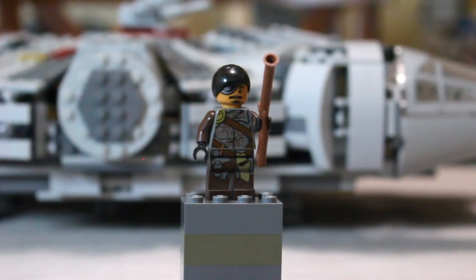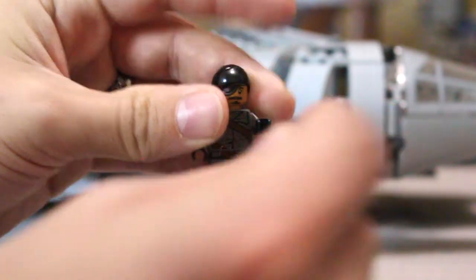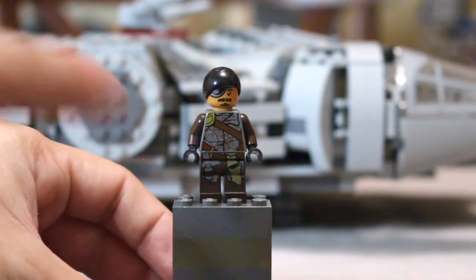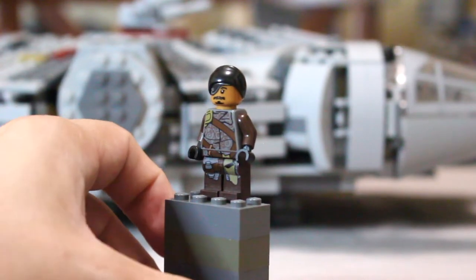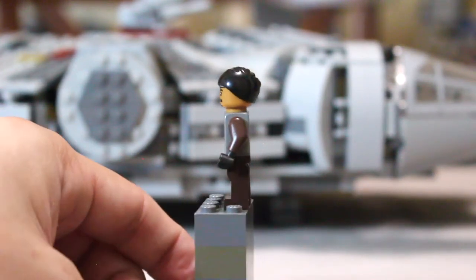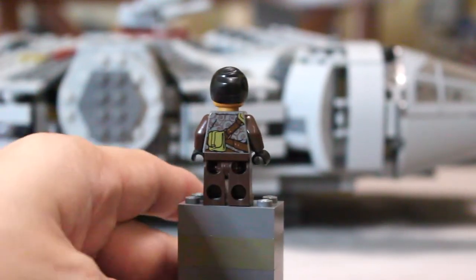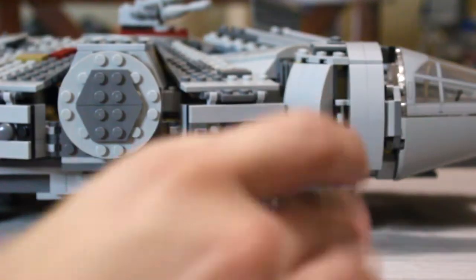Here we have one of the gang members. He's got a little eye patch, a little beanie, and what I really love is the continuous print — they do the hip printing, they do the leg printing, and the torso print continues all the way down into the legs. No toe printing, but I don't think that was needed. He's got a little rifle musket thing and a grenade printed there. No arm printing, nothing on the sides of the legs, but you've got some pretty detailed back printing — pretty good for just a gang member. They spent some really good detail on them.